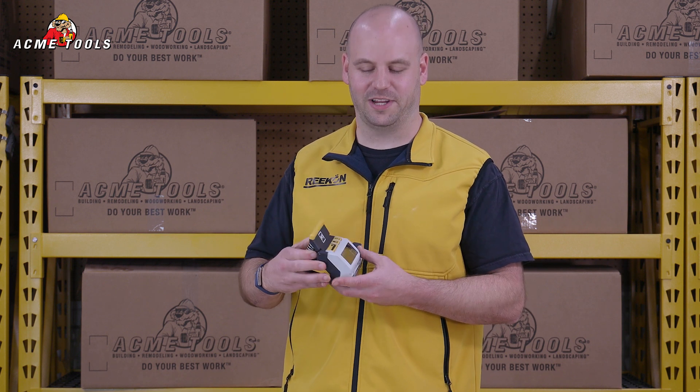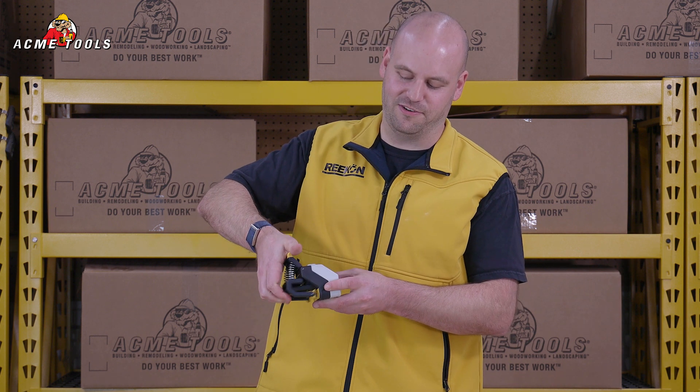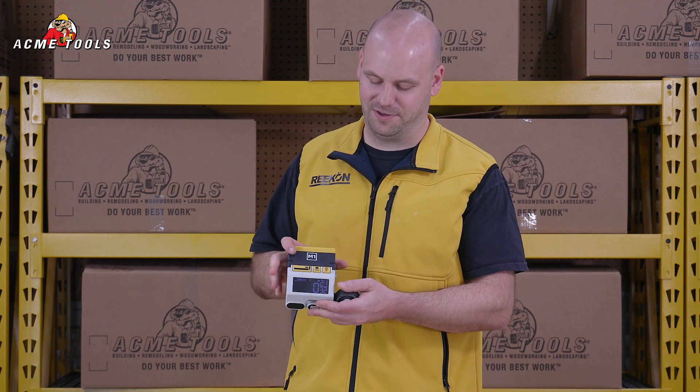The M1 is very simple to get set up with the clamp in the back that will clamp to any flat surface less than three-eighths of an inch with a simple squeeze. The clamp is then in the lock position.